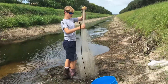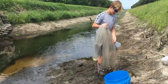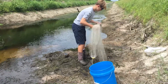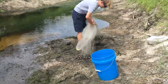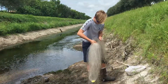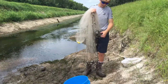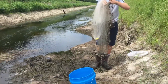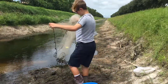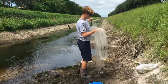Okay guys, so to throw the cast net: first you grab it about halfway down and then you separate it into two halves — or around that, it doesn't matter how much. Then you grab it about halfway down from there and put that in your hand. Then you stick out your pinky and put two loops around your pinky. Then you grab this and you can throw it.